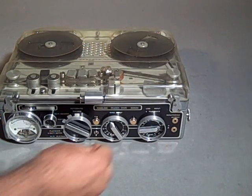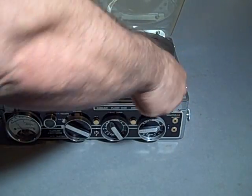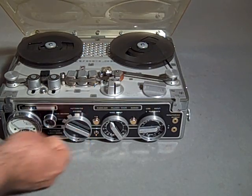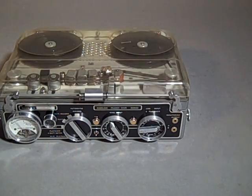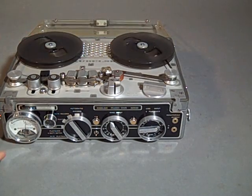When we go into record, this is the transport function. We click it into place and we'll go into hi-fi record. So now we're recording at seven and a half IPS and the meter is moving.